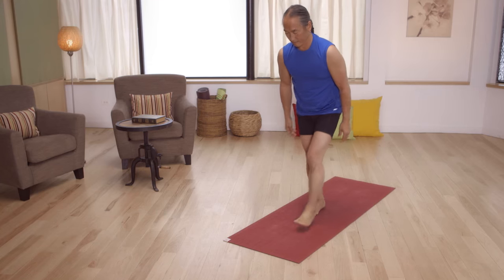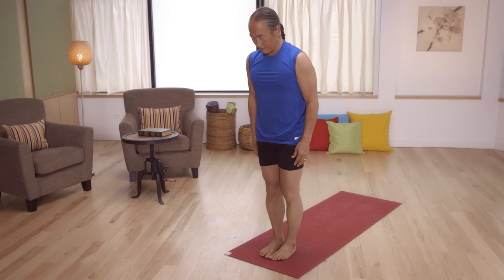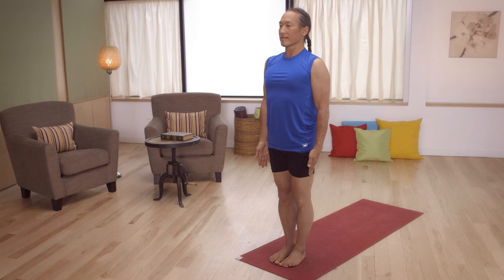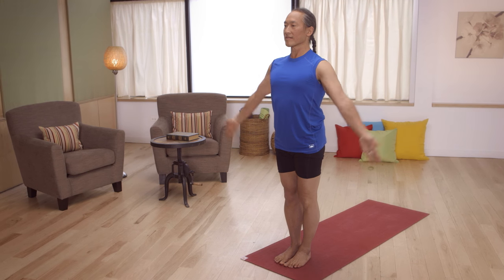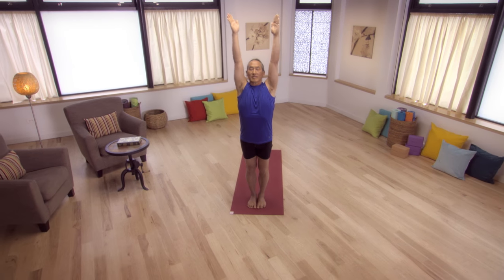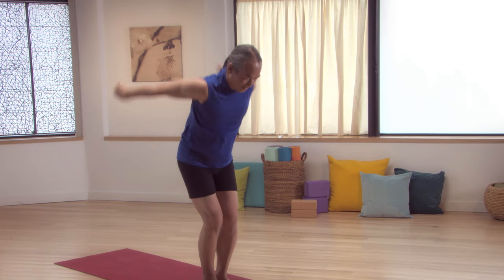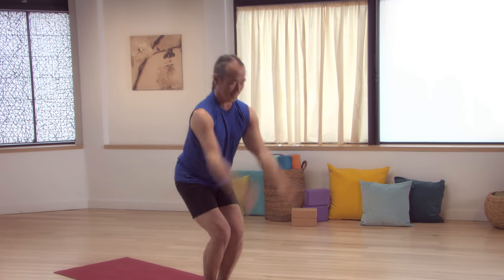Stand in Mountain Pose at the front of your mat. Gaze forward. Feel the stability of your legs. Inhale, raise your arms out and up over your head. Exhale, swing them down. As you swing them down, bend your legs. Inhale, raise up. Exhale, swing. And swing. And swing. And come to Mountain Pose.